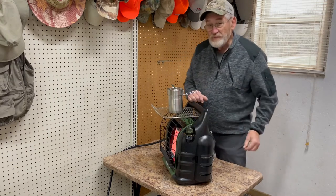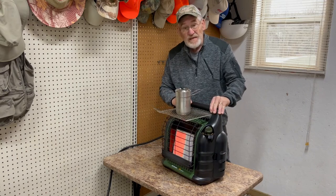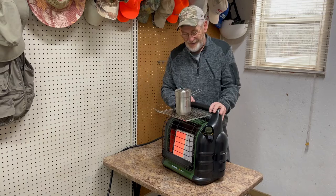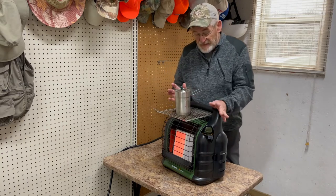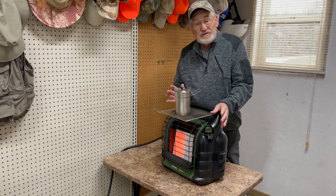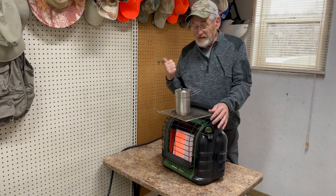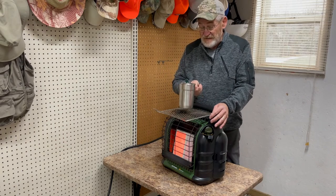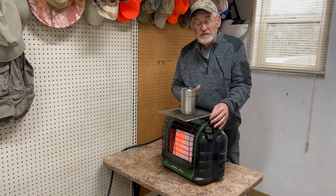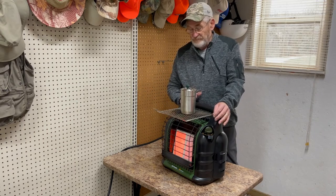If you turn this bad boy up on high, it doesn't take very long and you'll have good boiling water. It's just a hack I came across a couple of years ago. I've actually used it several times out in the shop — I'll just set my coffee on there and keep it warm while I'm working. I'm using the heater already anyway.